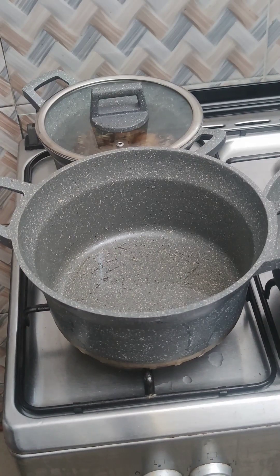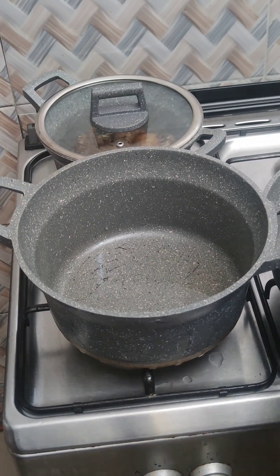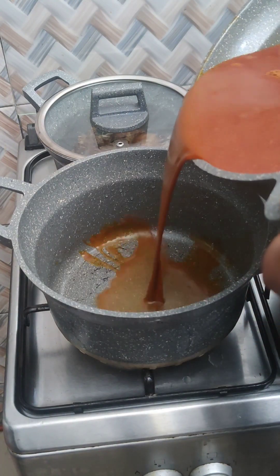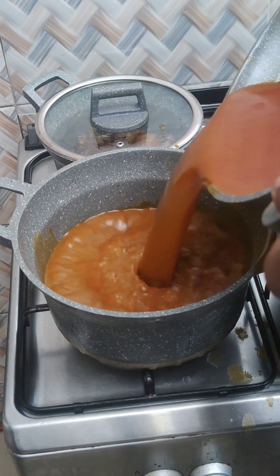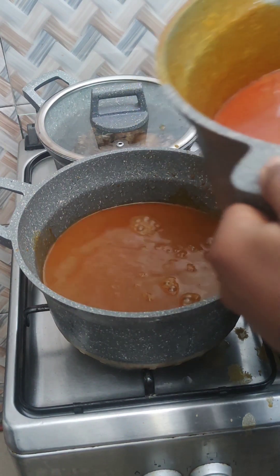I'll do this twice to make sure I extract all the water. After that, I'll turn it into a clean pot and allow this to boil very well.